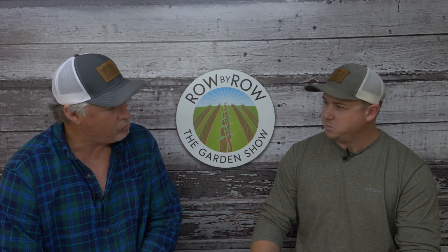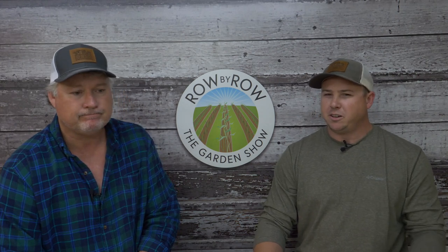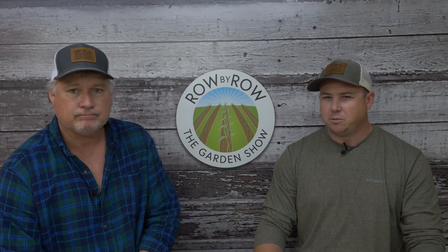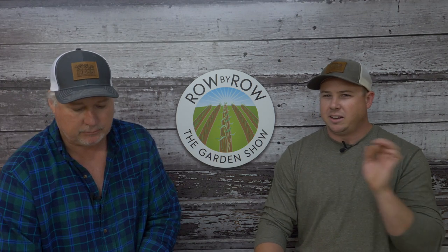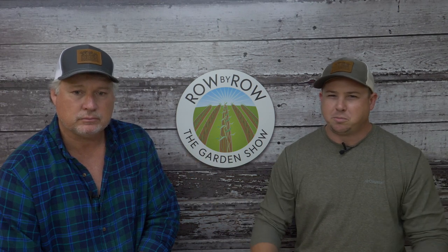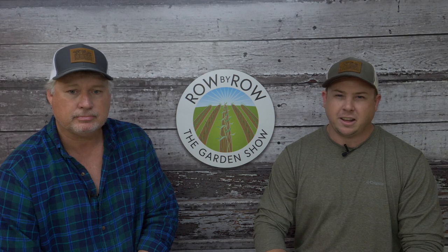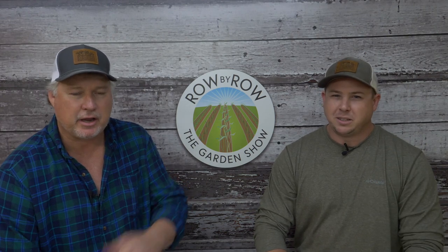The hosts hope everyone enjoyed tonight's show. They ask viewers to hit the like button, share the video, and leave a comment to help spread the word and grow their Thursday night audience. See you next week!